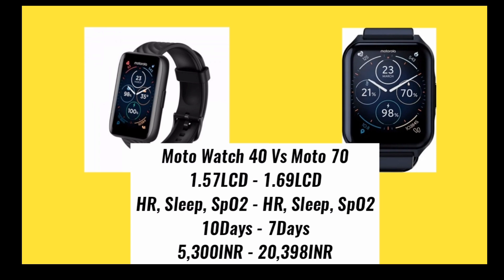Talking about which smartwatch is best — I think the Moto Watch 40 is best for you, because this smartwatch's price is also very low compared to the Moto Watch 70, and the features are also very similar with no big difference. So I think this smartwatch is best for you.